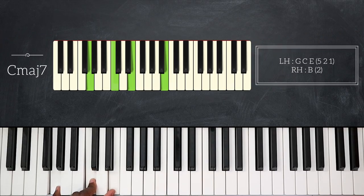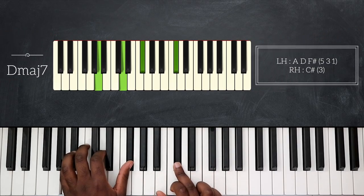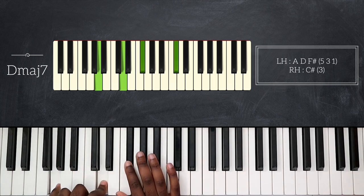Here I'm playing C on its second inversion — that's G, C, and E — and my right hand plays B. So first C major seven, then I will go up a whole step and play D major seven. Before going back to E major seven, I'm going to quickly play G major seven and A major seven, and that will be basically the first pattern of this intro.